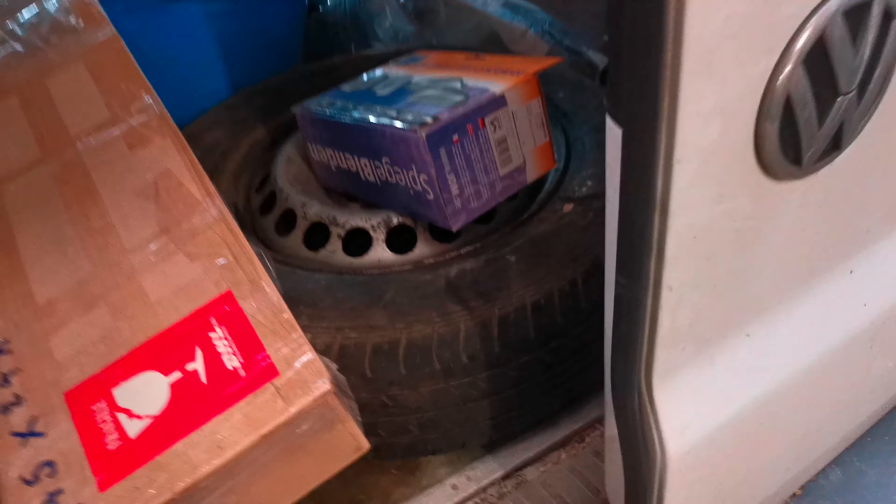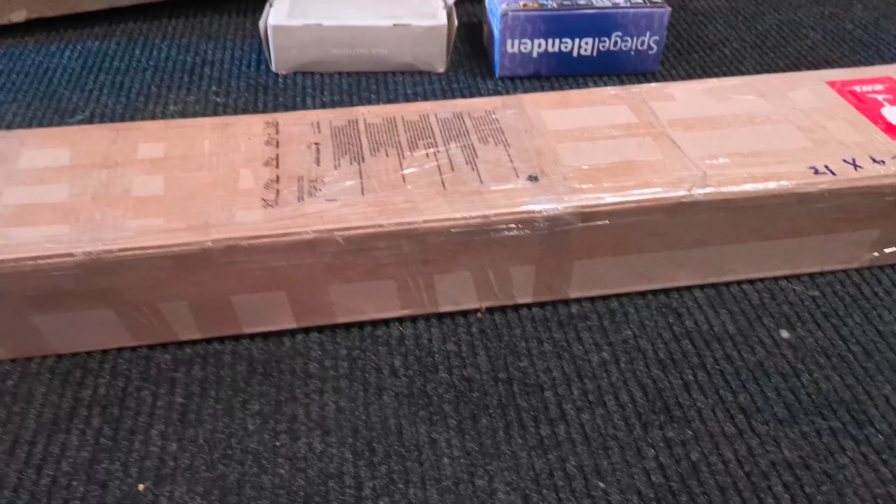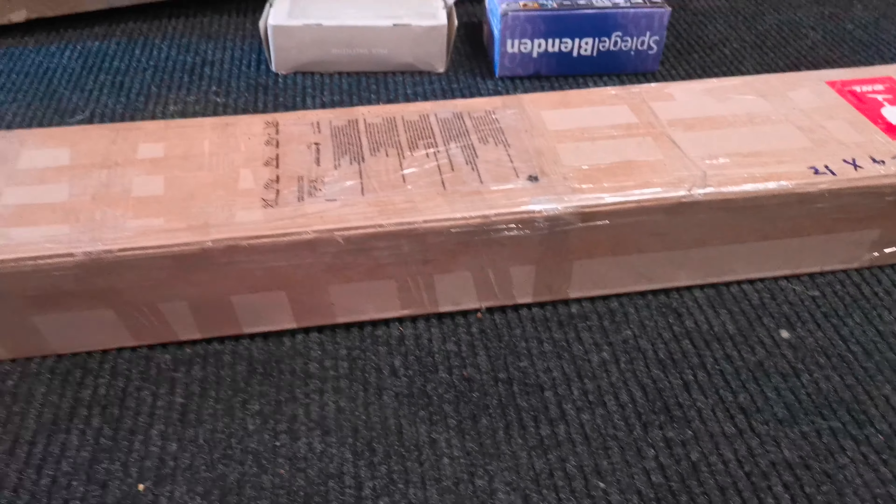Actually, scrap that - I just realized we've got parts to show. I've had some deliveries so let me get those out of the van. We've got three boxes - let's get these out and show you what's going on.